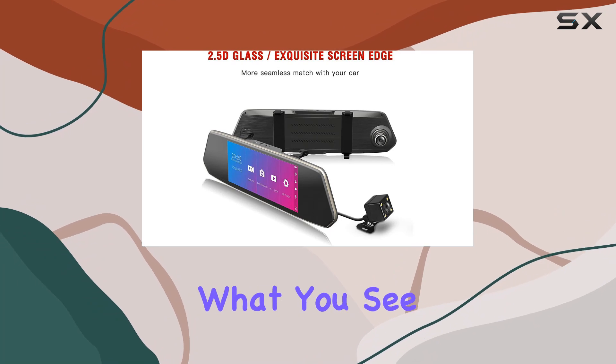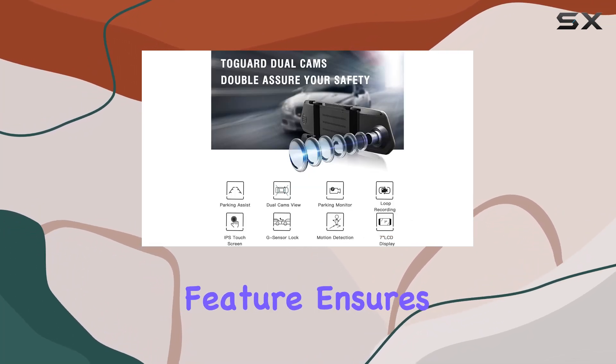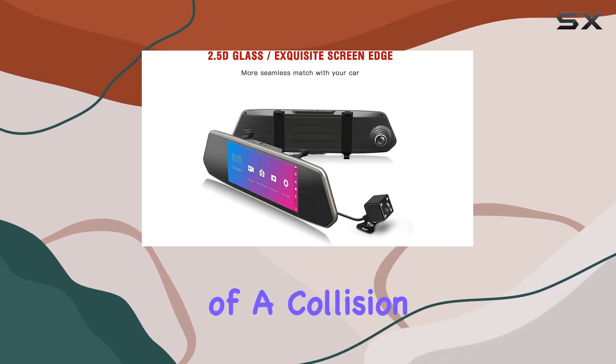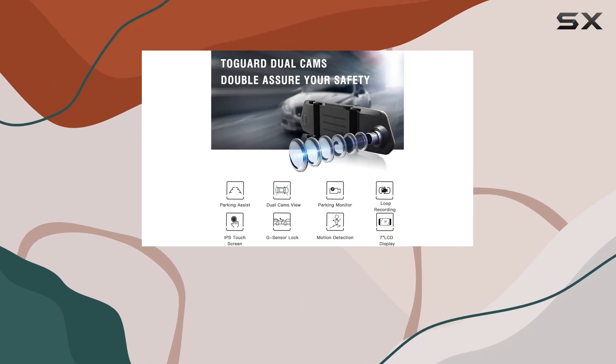But it's not just about what you see, it's also about what you don't see. The G-sensor feature ensures that your footage is always protected, automatically saving recordings in the event of a collision or sudden impact. It's like having a reliable witness by your side at all times.